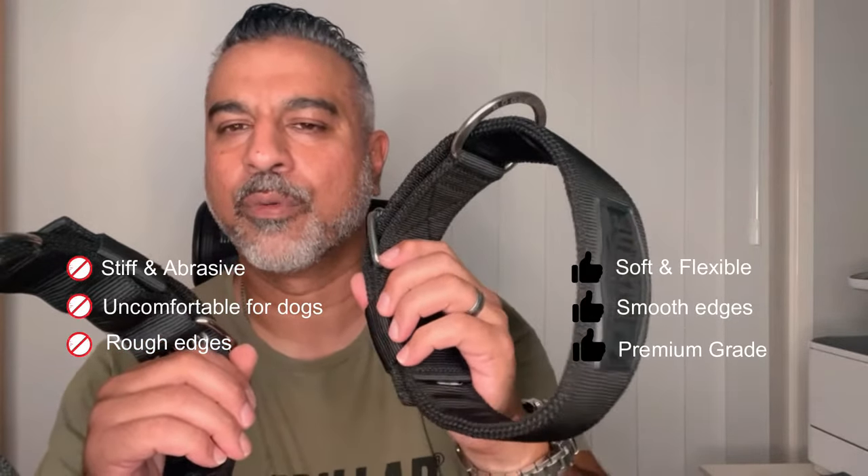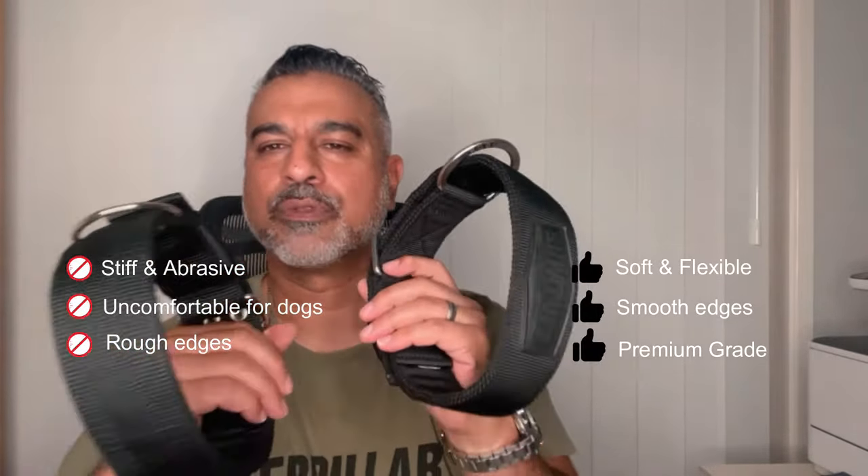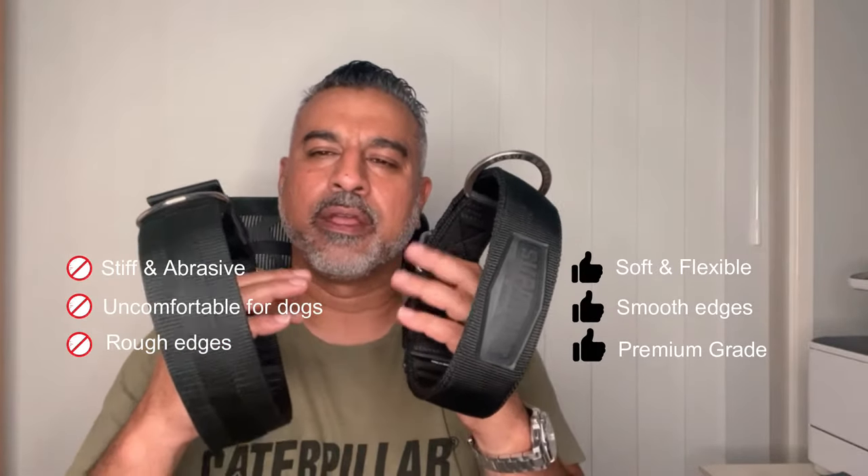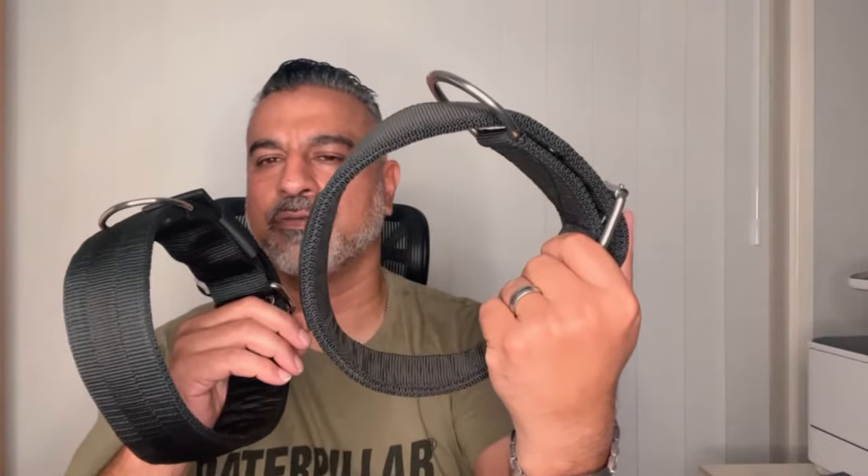We make our own webbing to our own spec. It's a fine weave, a lot more pliable, and very comfortable. So if you have a dog with sensitive skin or short hair, just because it's a heavy-duty collar doesn't mean it should be uncomfortable.